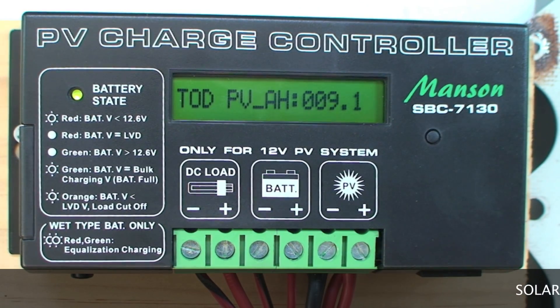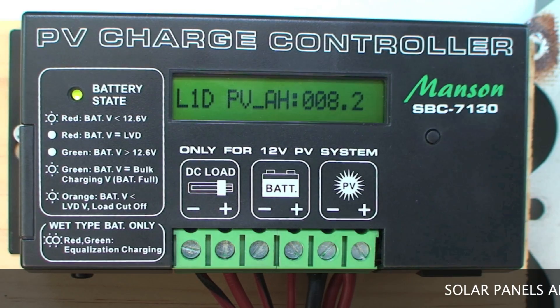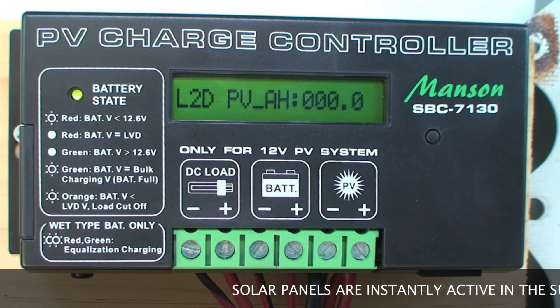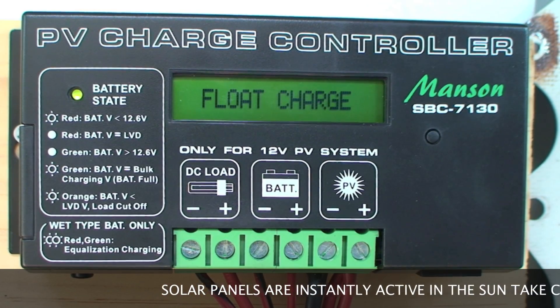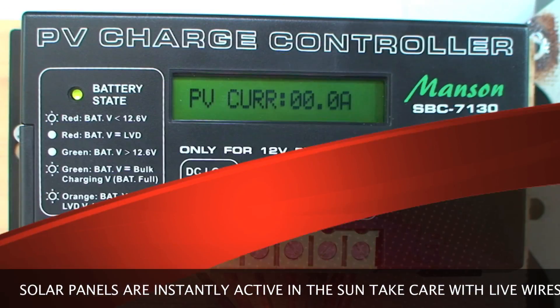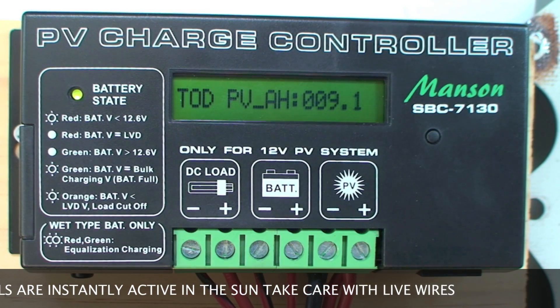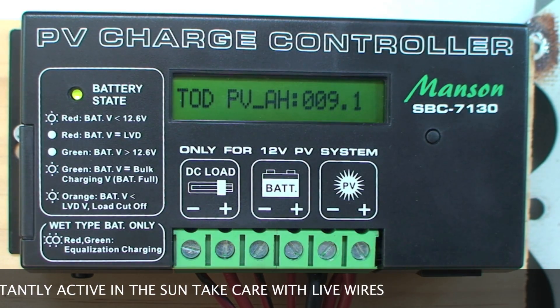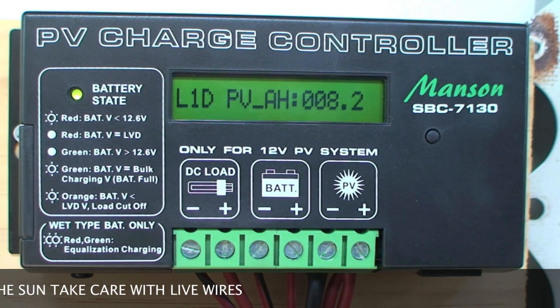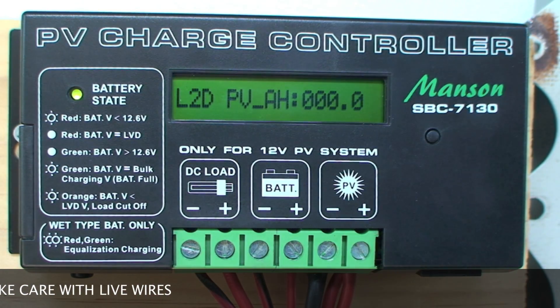This is the PC charge controller — here we've got the PV input where the solar panel wires go in, the battery connection which hooks up to the battery, and the DC load output. You can program them to suit your batteries — AGM batteries or the other types. The charge controller seems to be working okay and the solar panels are working well too.